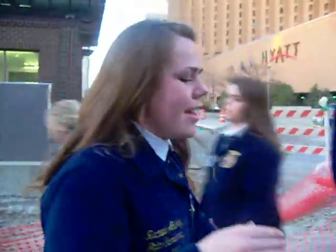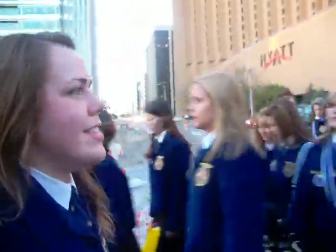Hello, Idaho FFA. Today is the fourth day of the National FFA Convention — actually, I think it might be the third day, but we've been here for four days. And when you're in Indy, you should always practice safety first. One way that we do this as FFA members is the buddy system.